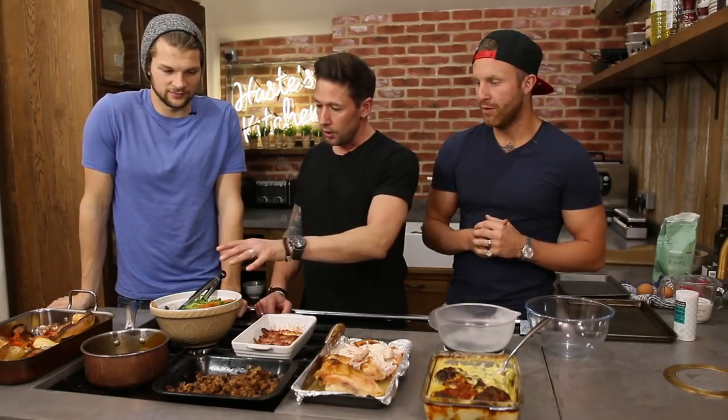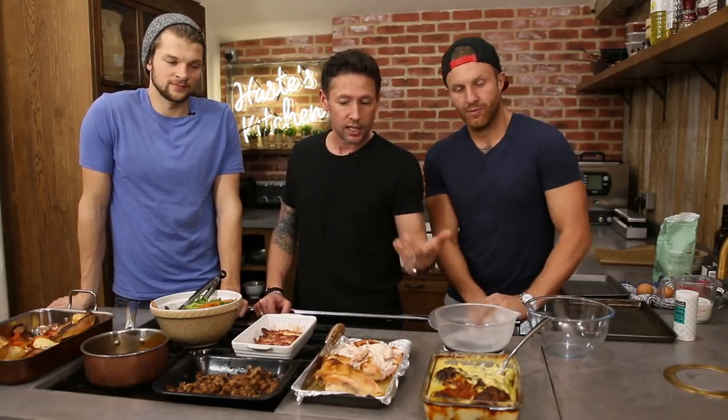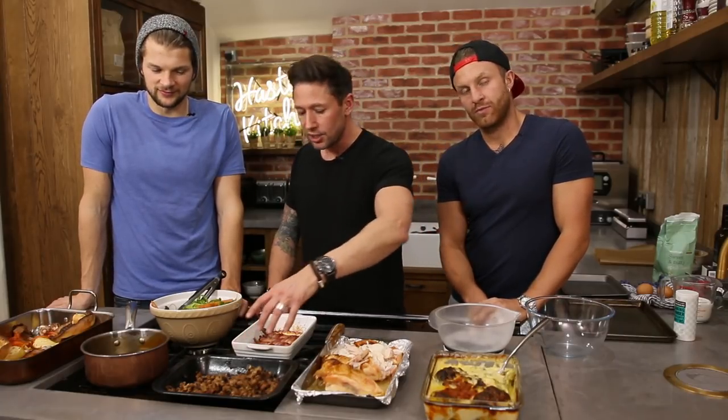If you want to see how to make this for Christmas or a Sunday roast, pop along to these guys' channel, The Lean Machines - you've seen them before, they've been on the channel before. Go and check it out - we've done roast chicken, broccoli cheese, homemade stuffing, loads of mixed veg and giant Yorkies.